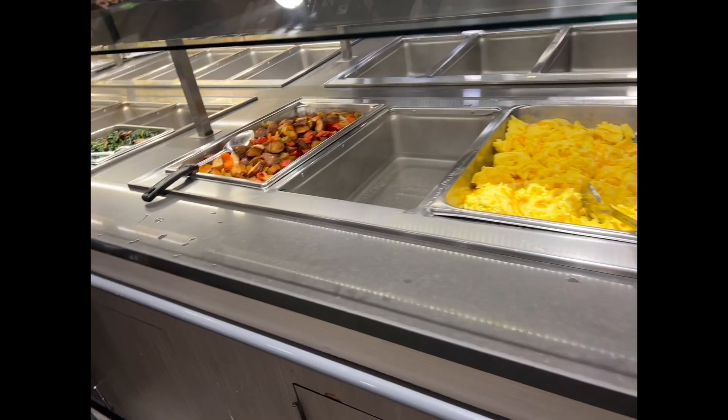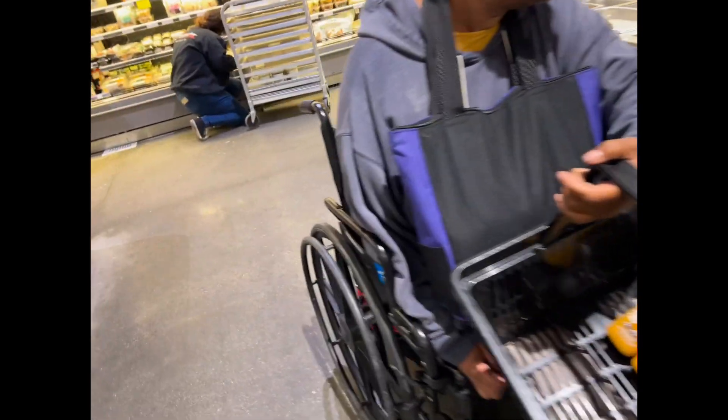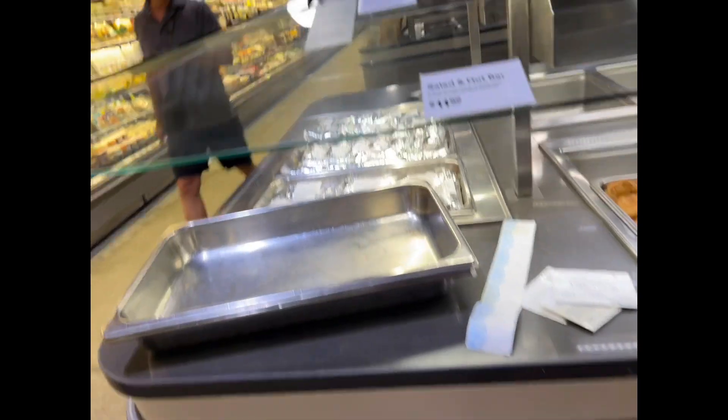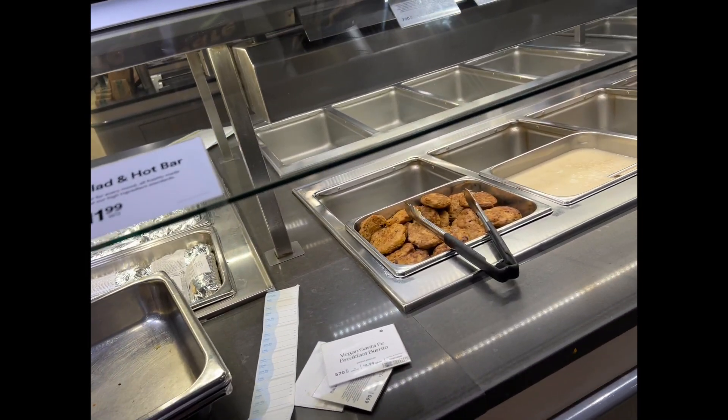Egg white eggs, cheese, potatoes, oatmeal, kale, a biscuit, and turkey sausage.